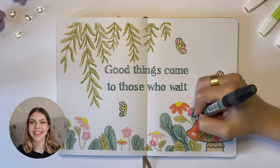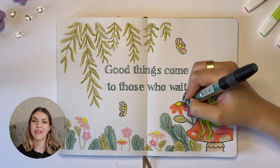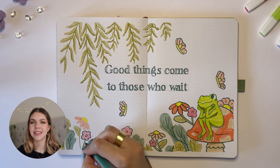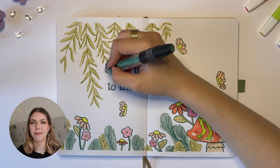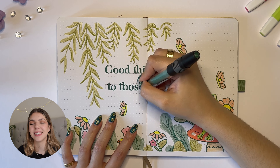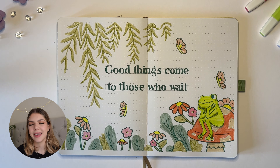This is the final result of the quote page and I really love it. It's slightly simple — the background is a little plain — but I really love the cartoony illustration vibe of it. I think it will serve as a great reminder that good things come to those who wait.